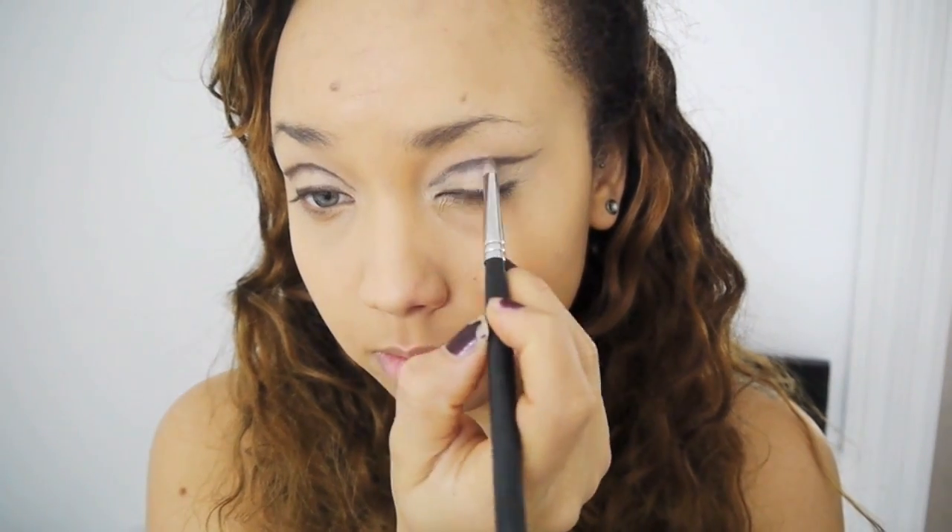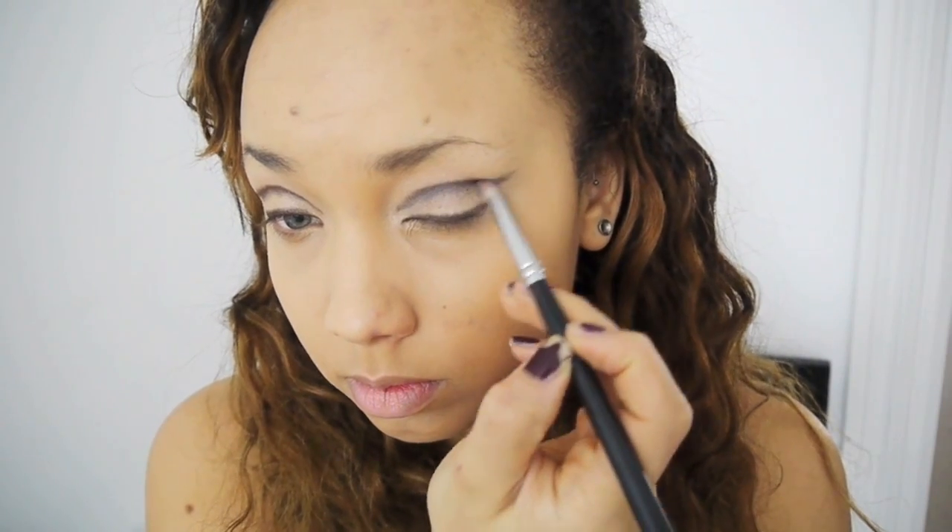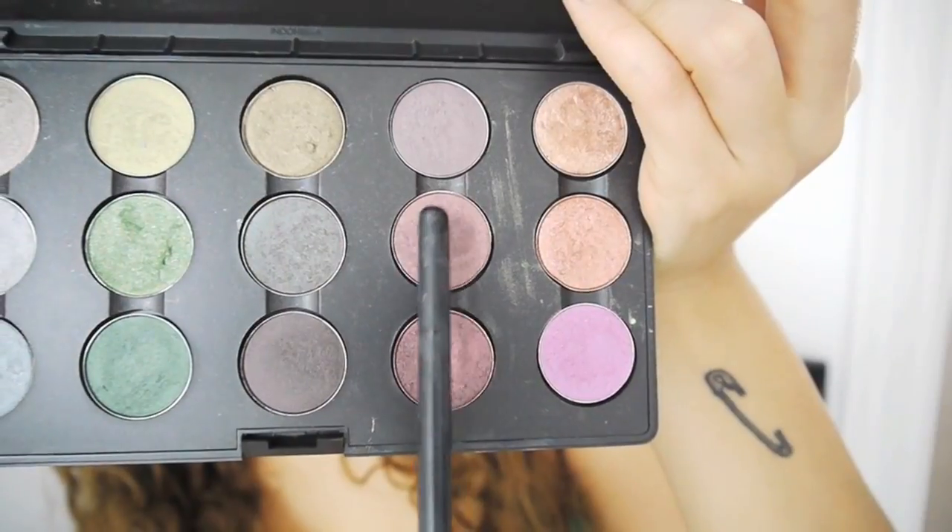Then I'm using a pencil brush — I think this is from Sigma — and I'm just going to blend that out a little bit because obviously it's a bit rough and ready looking. This is going to look a little bit messy for quite a while, but bear with me — hopefully at the end it will all tie together.